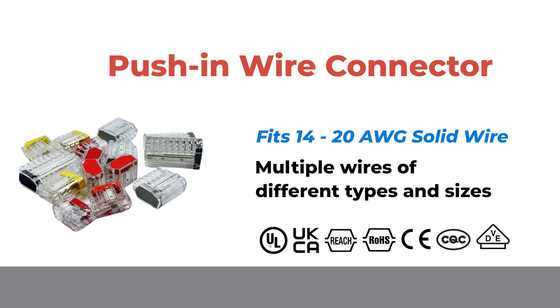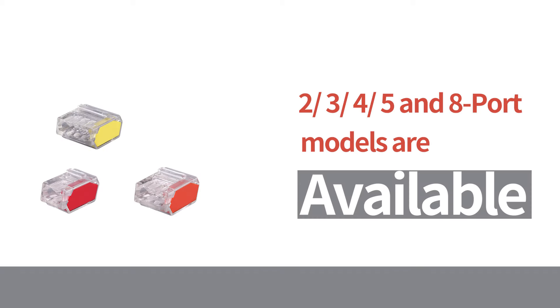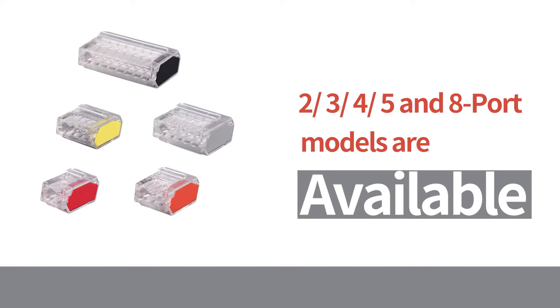GiantLock's push-in connectors provide different types and sizes from 14 to 20 AWG for solid and stranded wires. Two, three, four, five, and eight port modes are available.